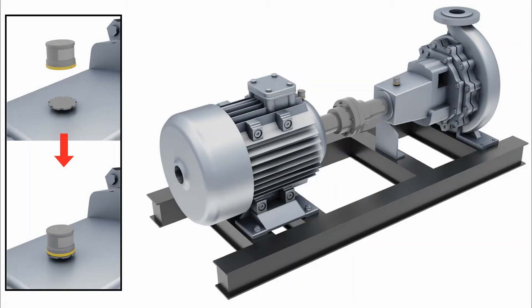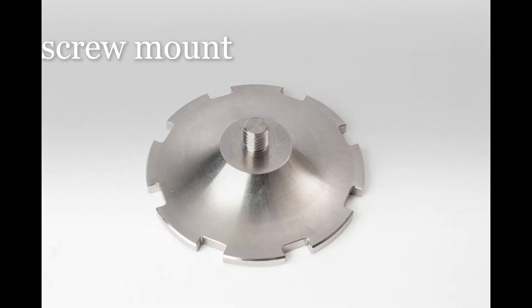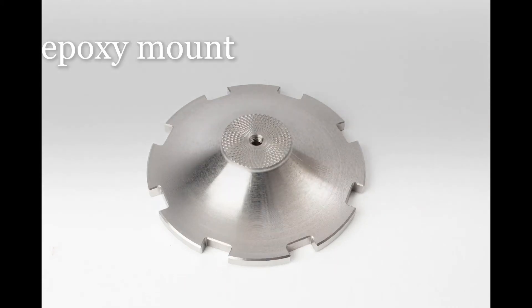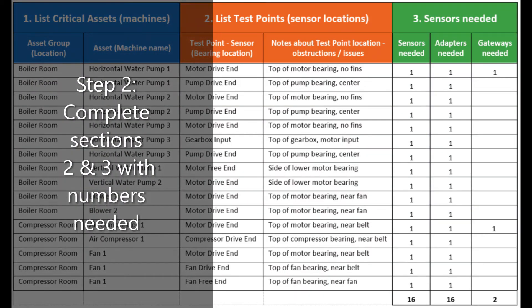Next, determine the type and number of adapter plates. Each sensor needs an adapter plate to securely mount the sensor to the metal surface of the machine. The two choices are screw mount and epoxy mount. If you cannot drill into your machine, then use the epoxy mounts. Finally, fill in sections 2 and 3 of the worksheet with the number of sensors and adapter plates.